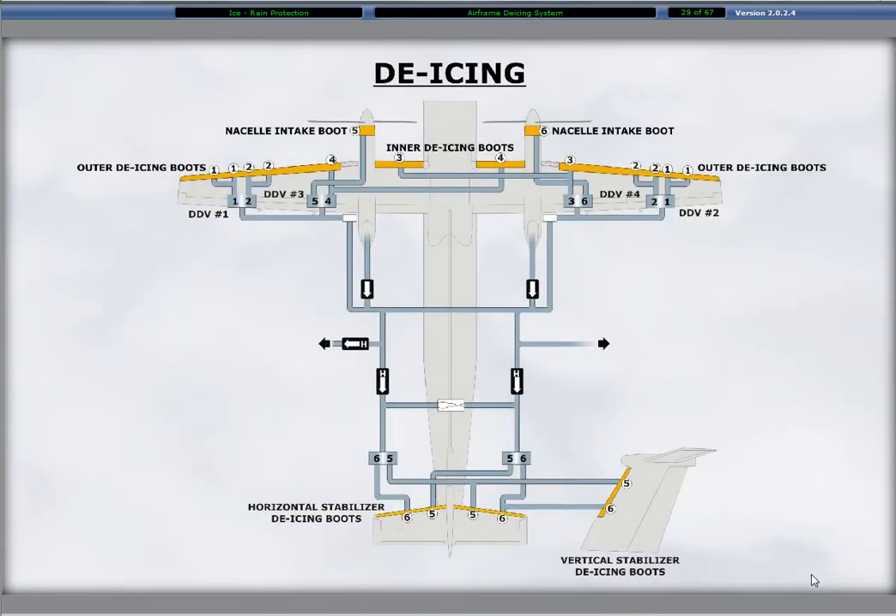The automatic mode of de-icing, whether slow or fast, commences inflation starting with boot set one. Set one is two bonded boot segments on each outboard wing leading edge area. Set two is just inboard of set one and has two segments bonded on each wing leading edge. Set three consists of the leading edge boots outboard of the right engine nacelle and inboard of the left engine nacelle.